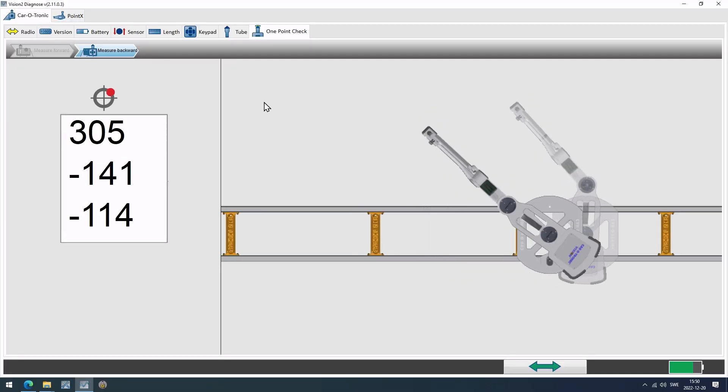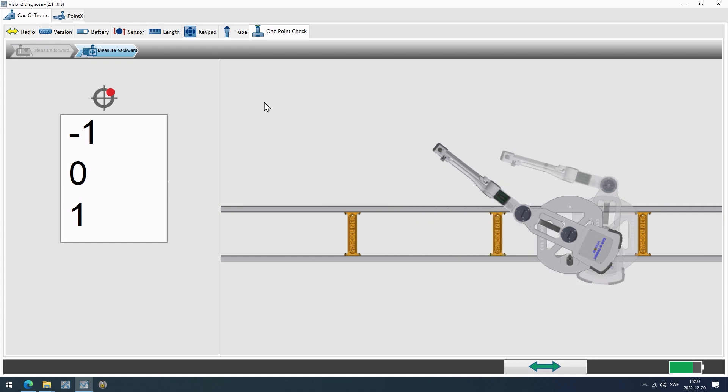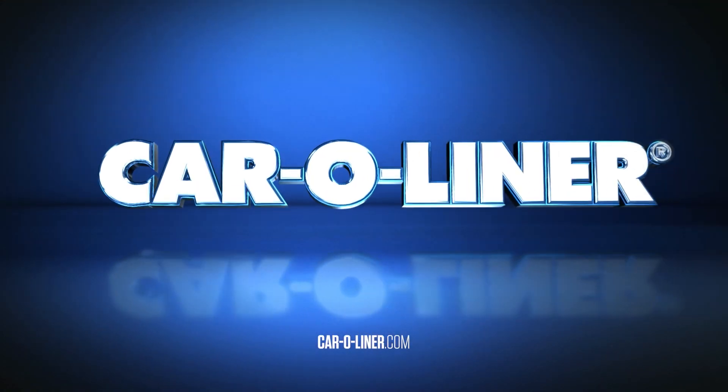One-point-check is a quick and simple method for checking correctness in measuring, or if you get faulty measurements that are hard to explain in a logical way. See you next time!